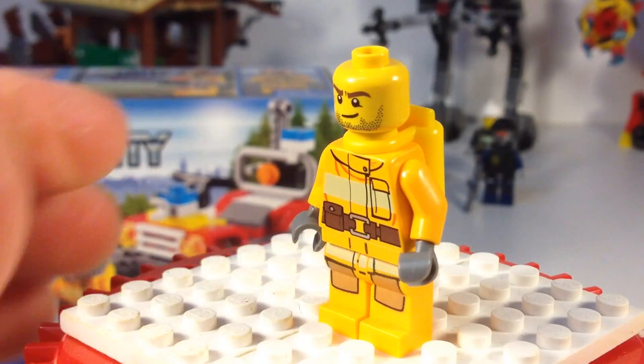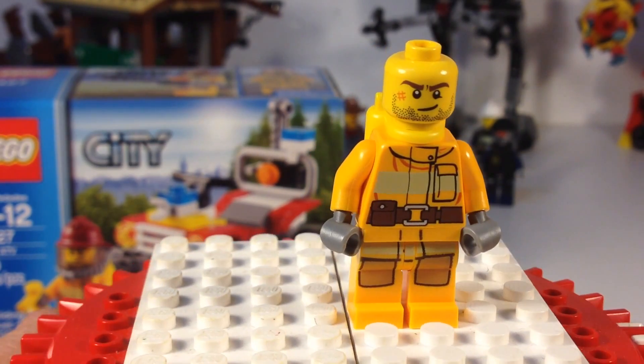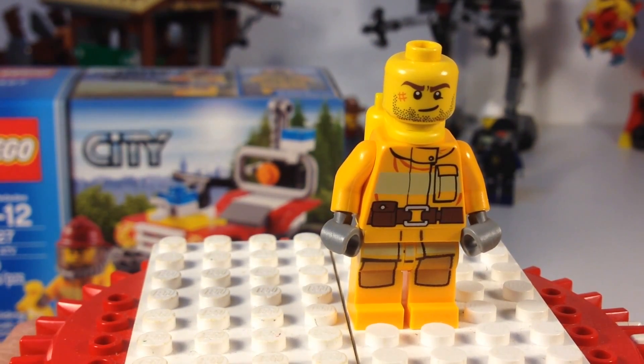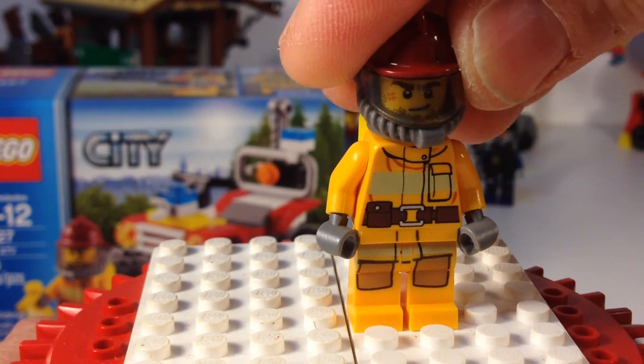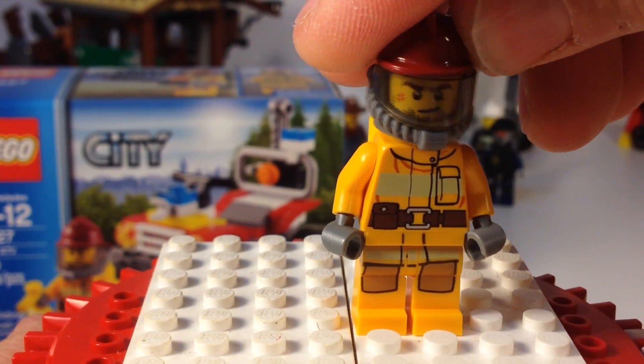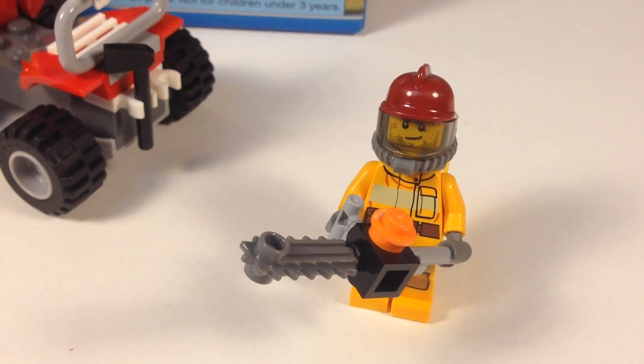Let's take a look at his head. He's got the scruffy beard — he's been out fighting the fires, he's had some injuries along the way. He's a very courageous fireman. Pretty cool. On the back of his head he's ready to go fight the forest fire.